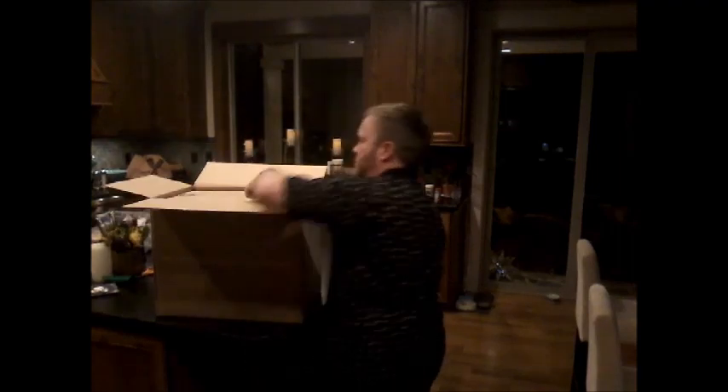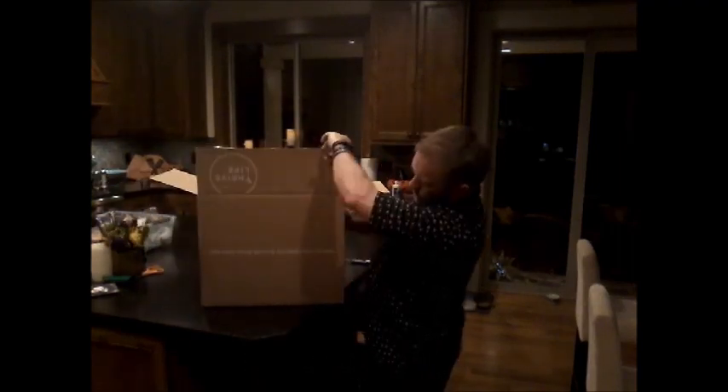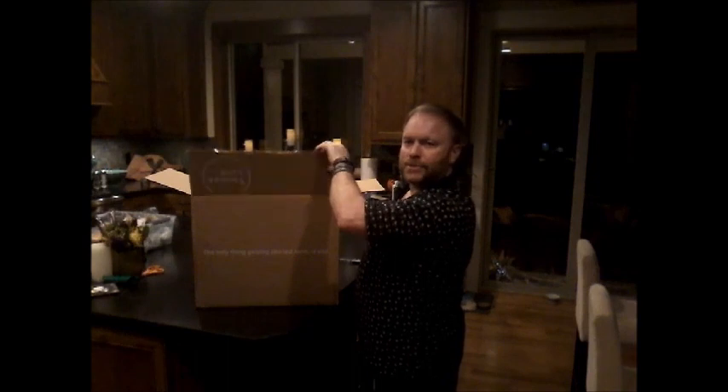Hello everybody, Monty Reed here and we're going to do an unboxing of a Thrive Life Consultant Starter Kit. On the box it says 'Only thing getting spoiled around here is you,' and also 'clean, simple food.'